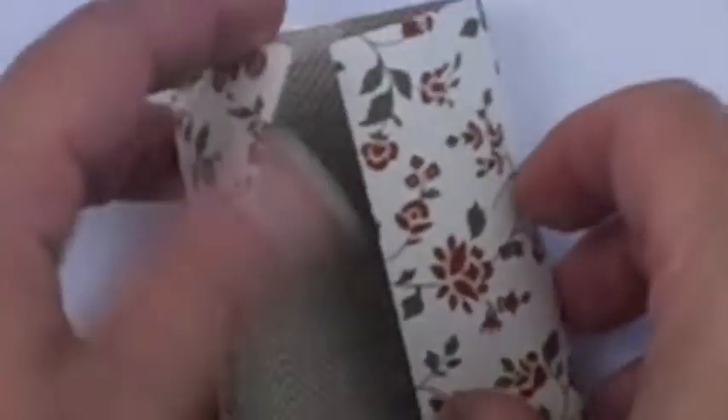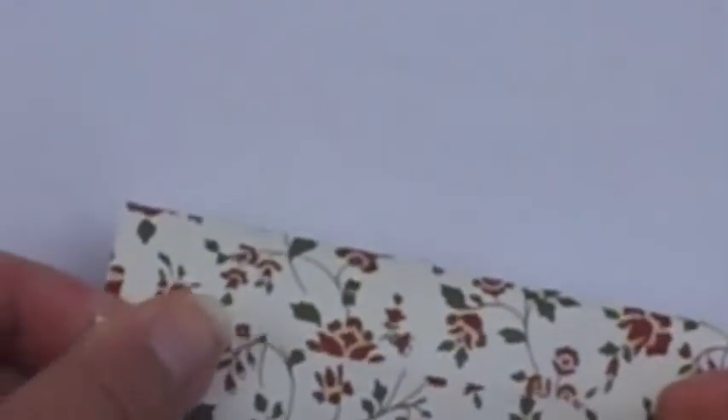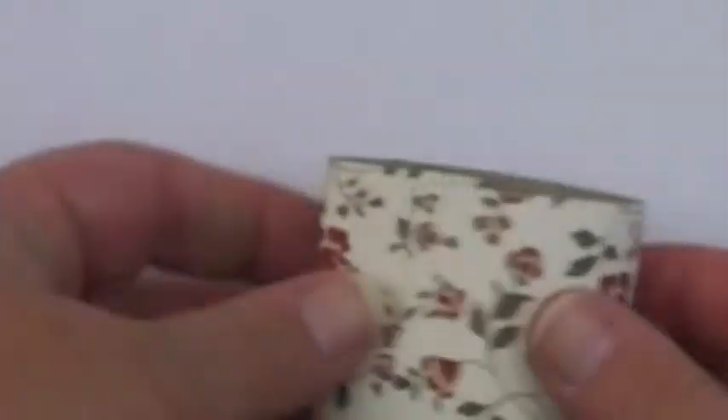All we're going to do is take the sticky strip off the edges and then I'm going to roll this into a tube. I'm rolling it with the short edges together into a tube and sealing it shut, and then I have my sticky strip on the inside of each of these pieces.